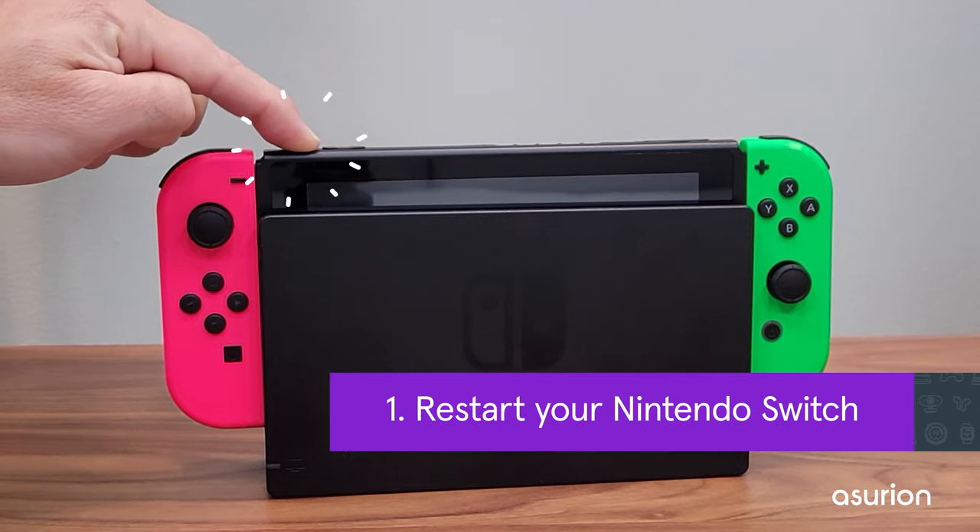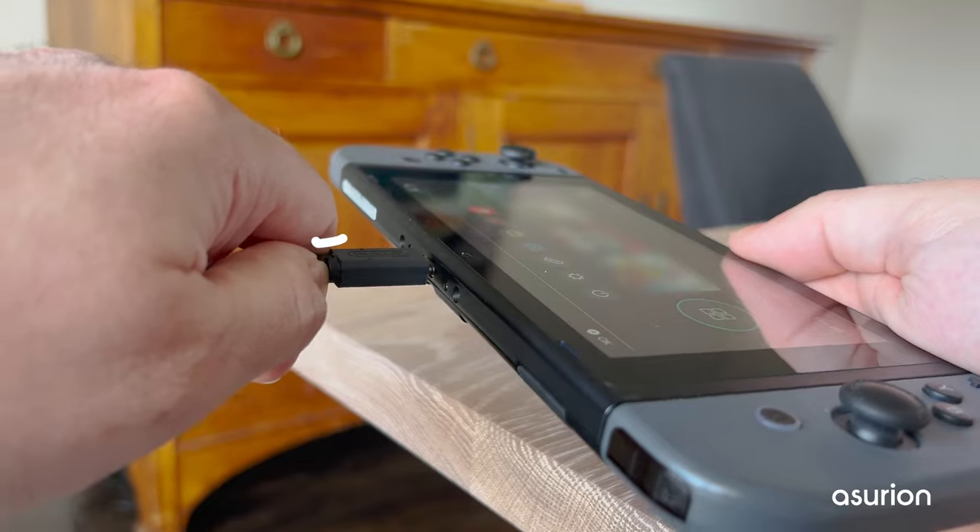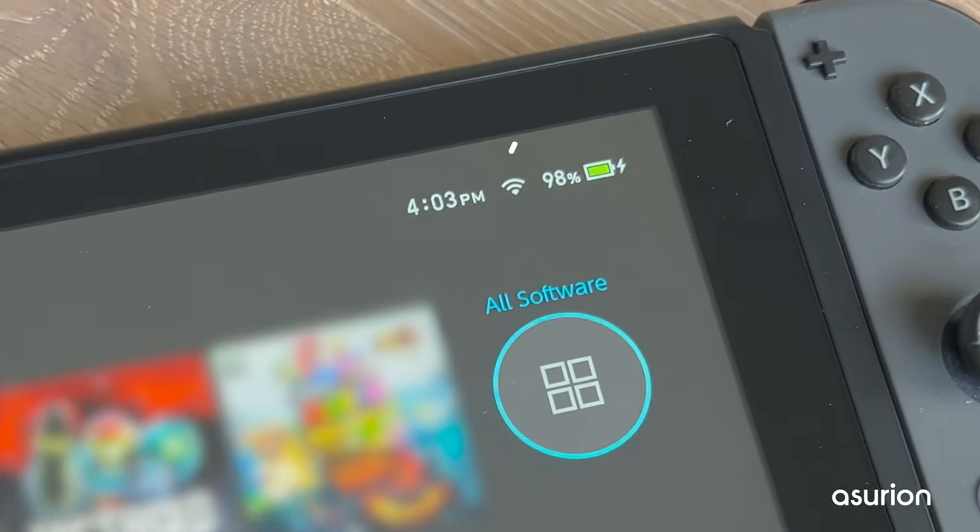First, turn off your Switch, then unplug it or remove it from the dock and wait for about a minute. Plug it back in and you should see a charging indicator on the screen.